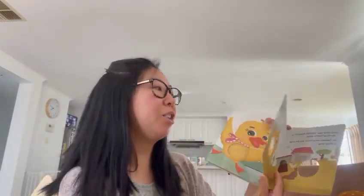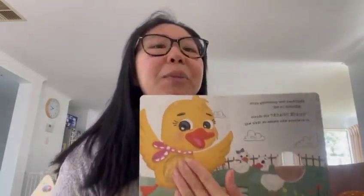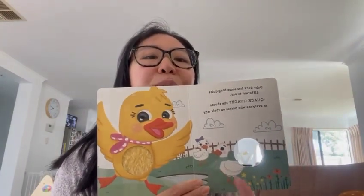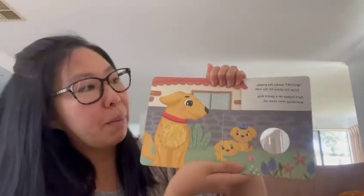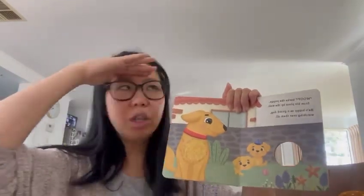Turning the page. Baby duck has something quite different to say. Quack, quack, she shouts to everyone who passes on their way. Fluffy baby duck — and two more ducks there. Woof, woof, woof, barks the puppy from his place by the wall. He's happy as a guard dog watching over them all.